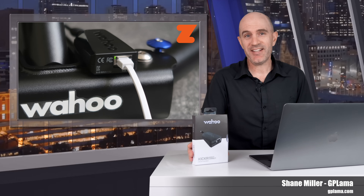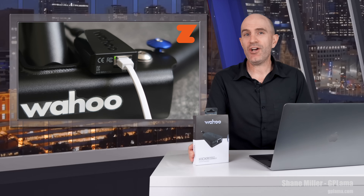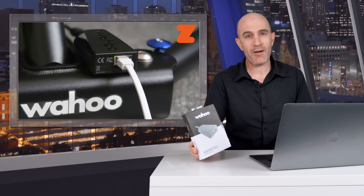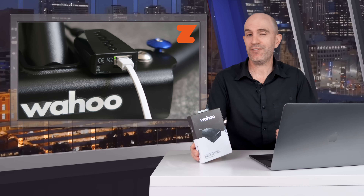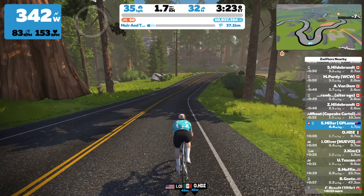This video is all about the Wahoo Kickr Direct Connect and how it now works with Zwift. I'll give you an overview of what this is and how it works, discuss who would benefit from using one of these, and then put it through its paces in Titan's Grove with its continual gradient changes.